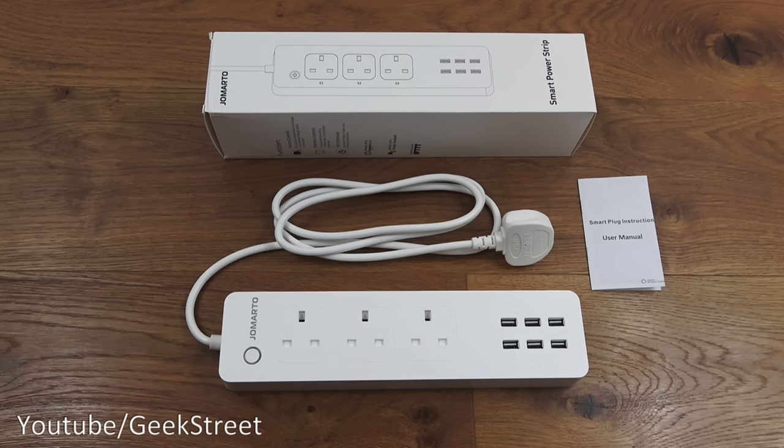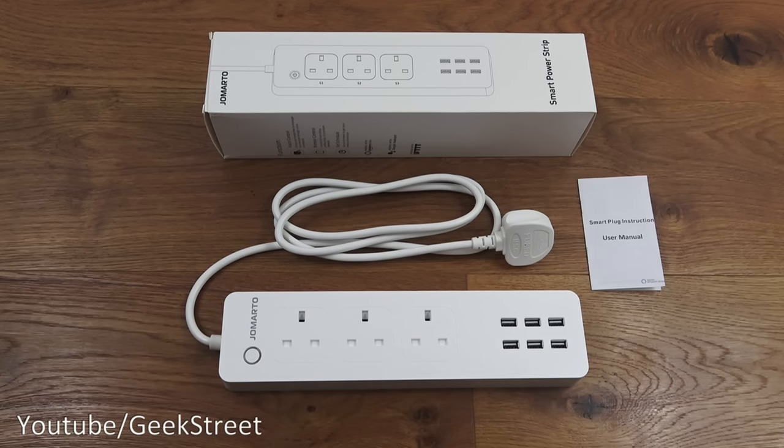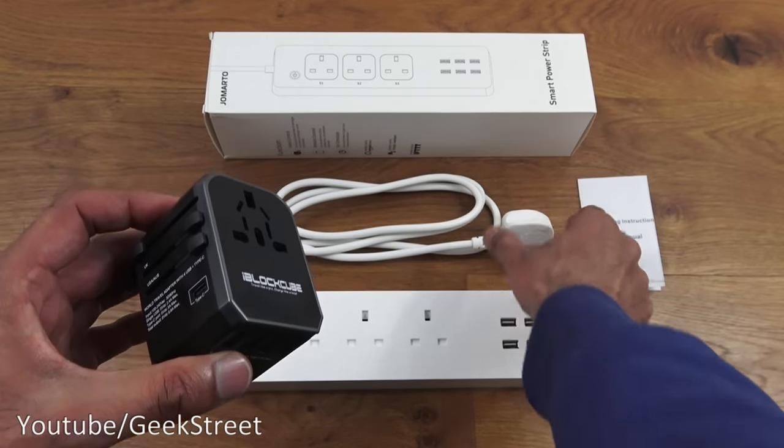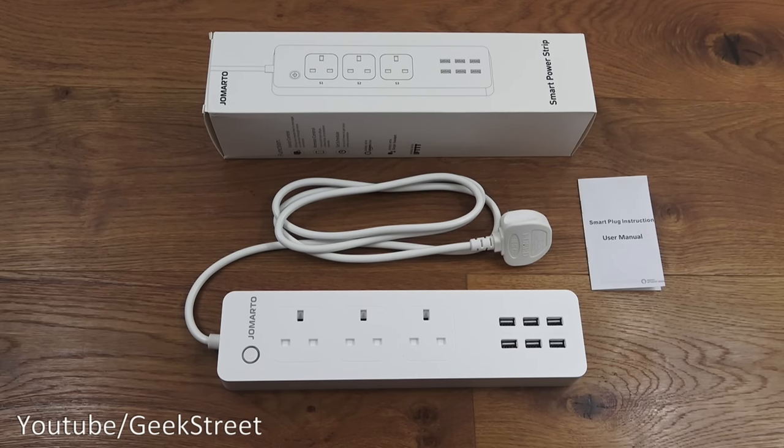In summary, this is an excellent bit of tech - very simple to set up and use, with remote control capability. It has three sockets and six USB charge points. The only disappointment is you can't individually control the USB charge points, but that's minor. It works with Amazon Alexa and Google Home, and would be a great device to take on holiday for charging multiple devices. Details are in the description below - thanks for viewing and don't forget to like and subscribe.